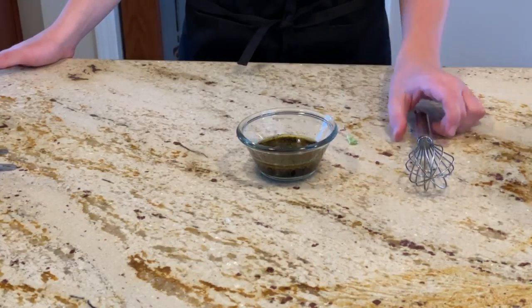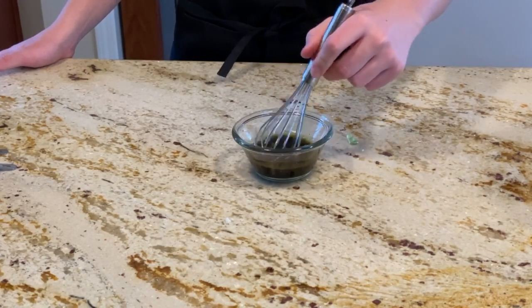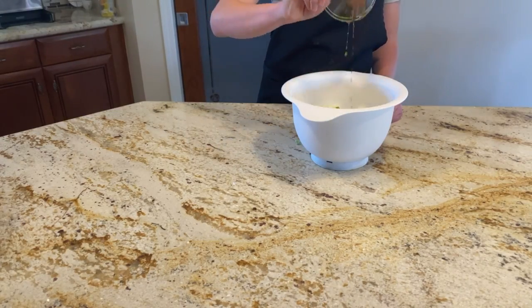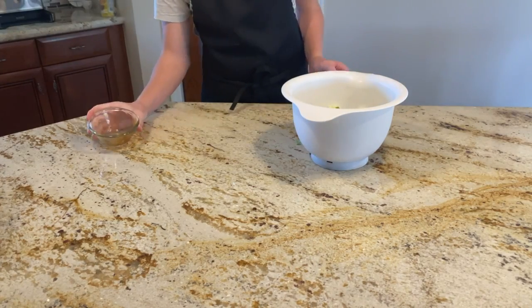Now that you have everything added in the bowl, mix it together. Now we're going to add in your sauce to the Brussels sprouts and mix that all together.